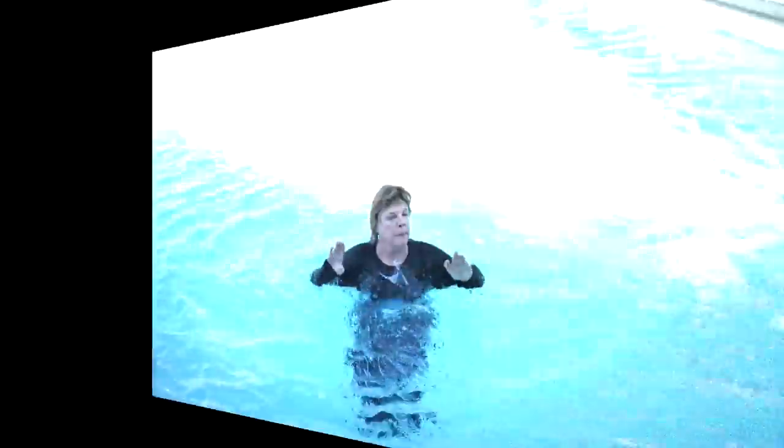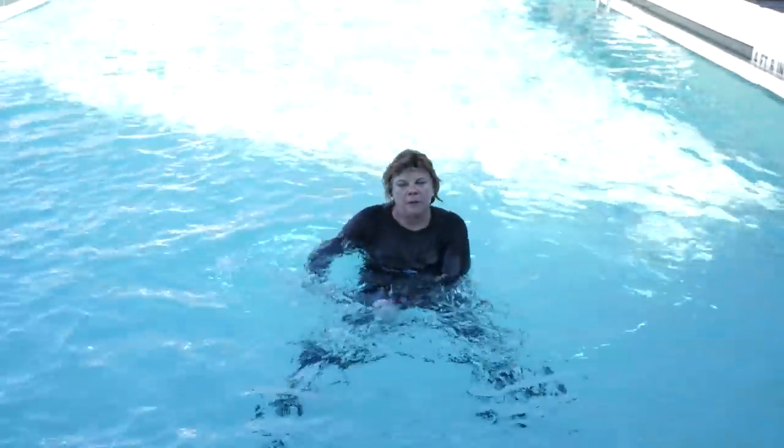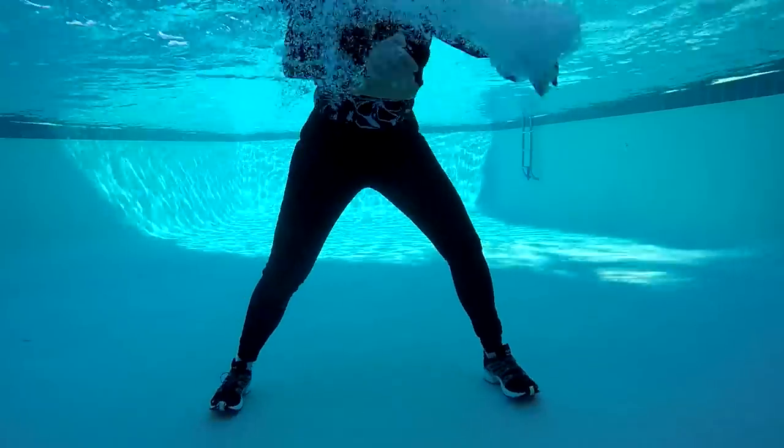Up to the surface and give me those push and pulls. I call these wave pushers because you're making waves. These are double wave pushers as you push the water from side to side.